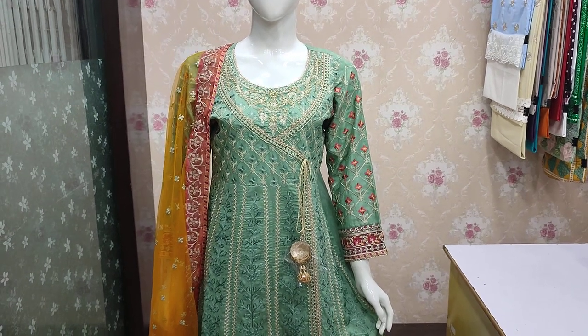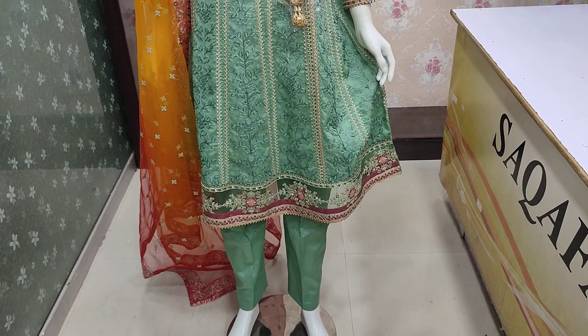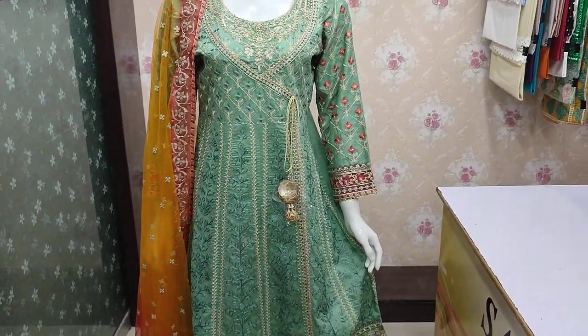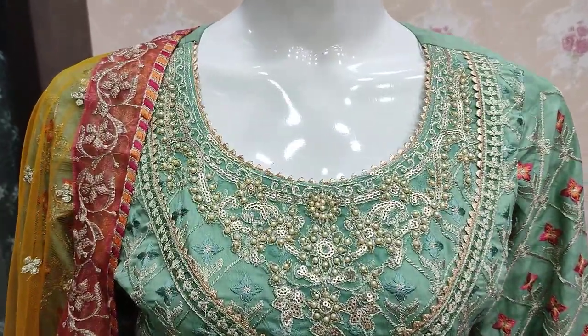Hello everyone, this is Abdul Kadir here. This is the Shakafat collection. This is the Cotton Fancy Collection. This is the Cotton Luxury Collection.